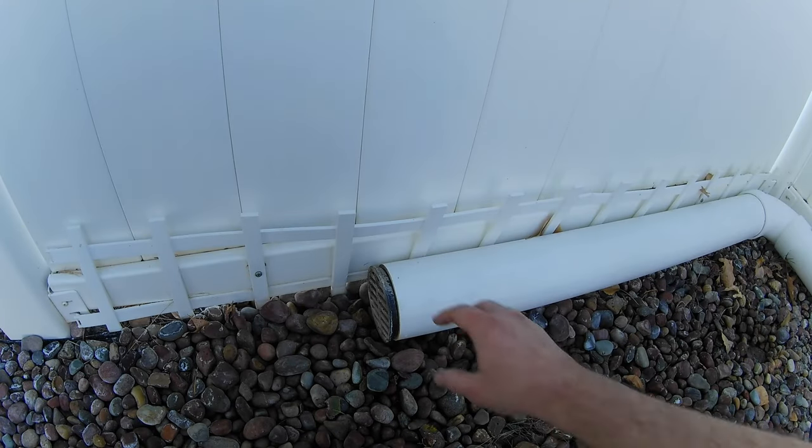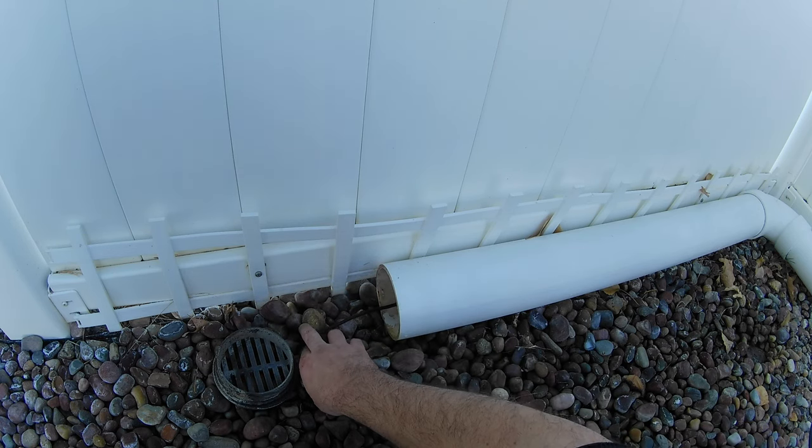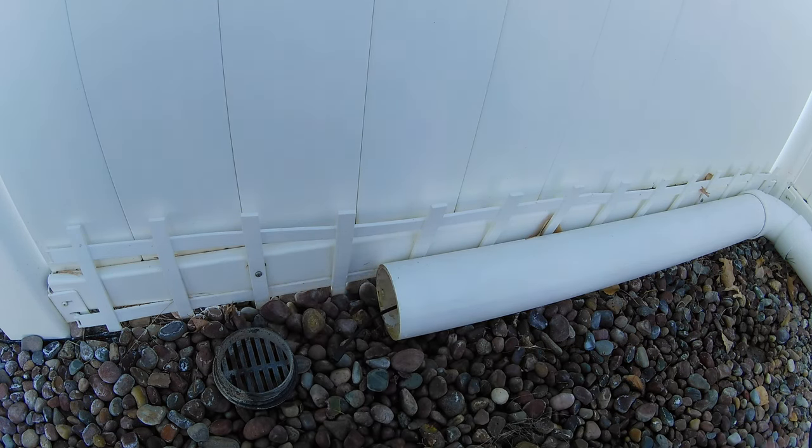Over here at the end, I take off my end cap, I pull some of the de-icing cable through, and that's it.